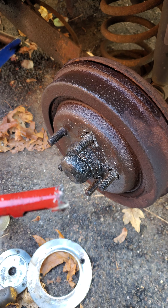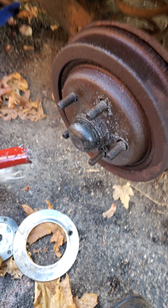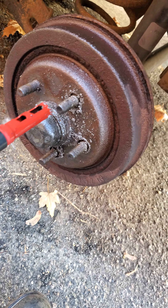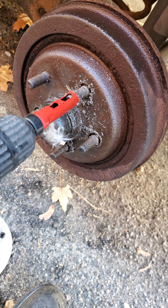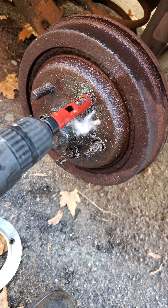Go online and order a 5.8 hole saw. What you do is put it over the studs with a lot of oil, and you drill out the staking.